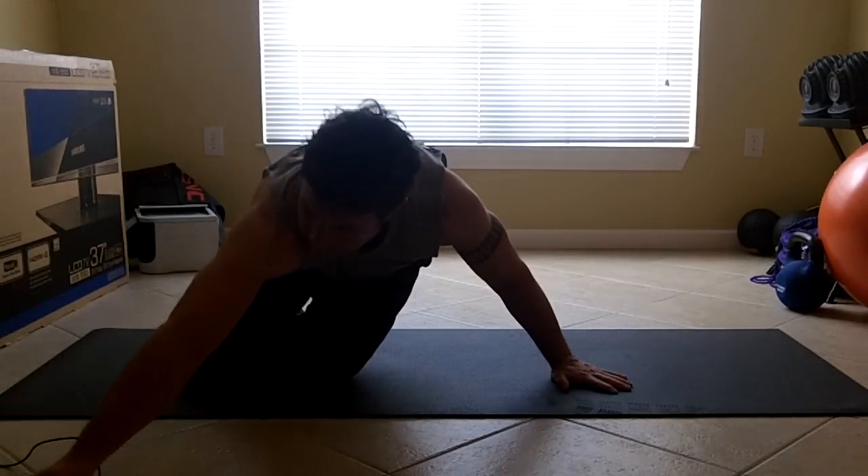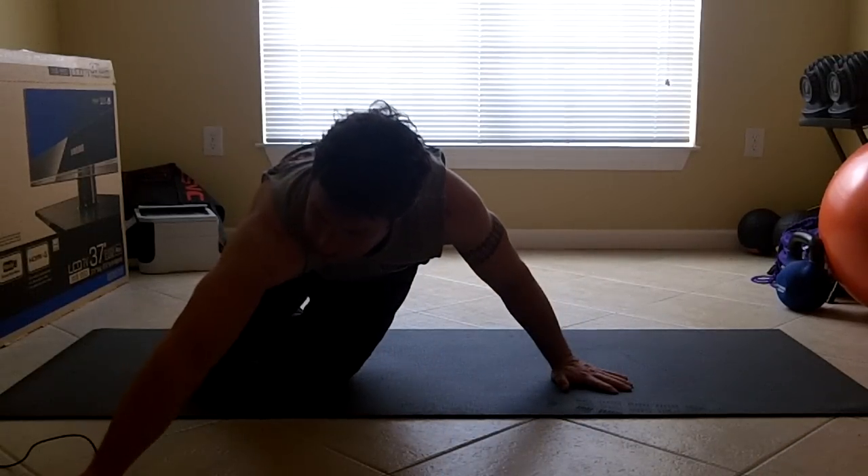I'm going to start my timer. The winner is who has the most cumulative time between both sides — both sides added together.